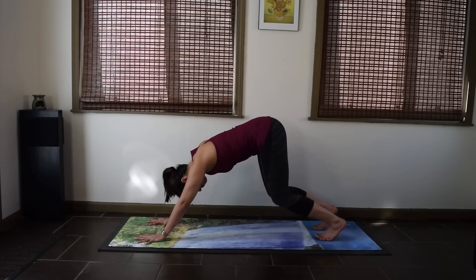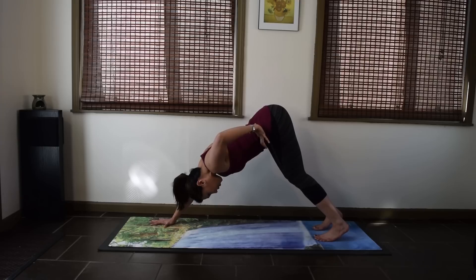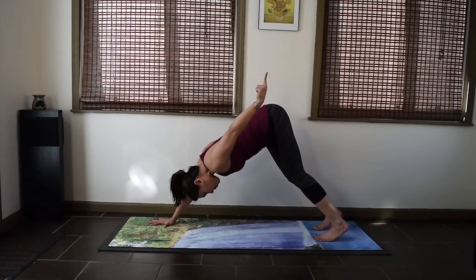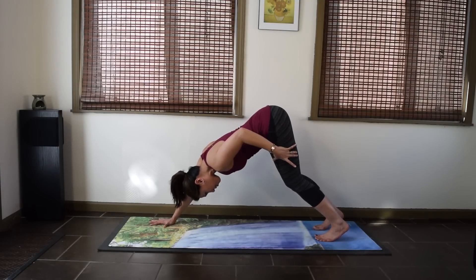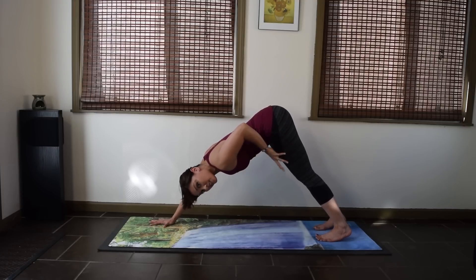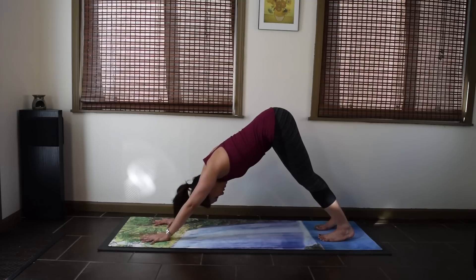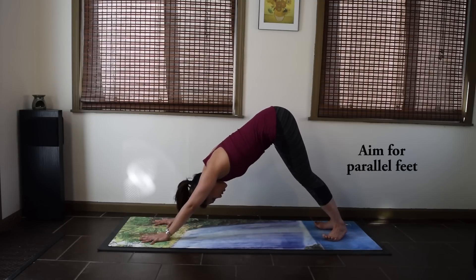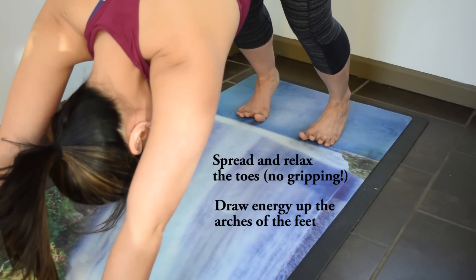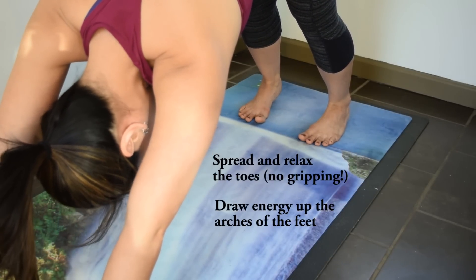Then press your thighs back. The legs need to be engaged here, so firm up your quads and pull up your kneecaps. Feet are hip distance apart — make sure they're not turning out or turning in too much. When you're looking at the feet, you can't really see your heels — they're hidden behind the toes.